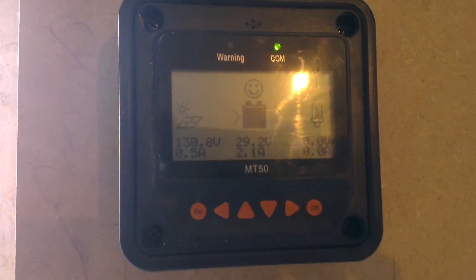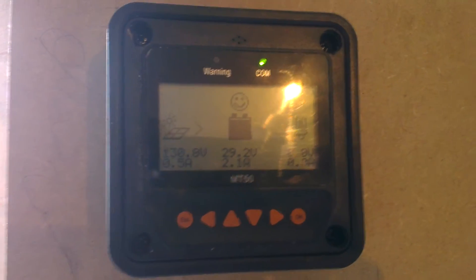You can see it's a really dull day outside again, but you can see that it's still charging. I've only just wired these up so we've got a good voltage already.